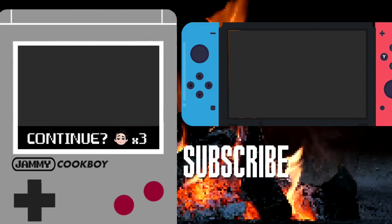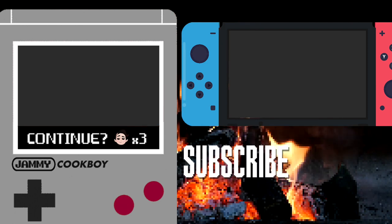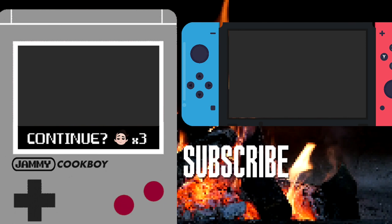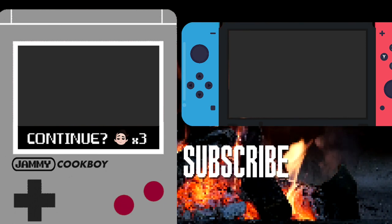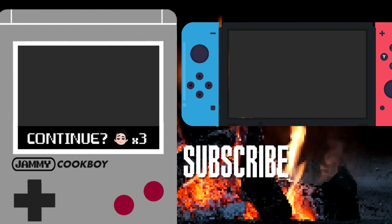If you're looking for more Pokémon recipes, I've got tons in this playlist — check them out! In the meantime, be sure to like, comment, subscribe, and hit the bell icon so you never miss a thing. See you next time! Thanks for watching! Byeeeeee!